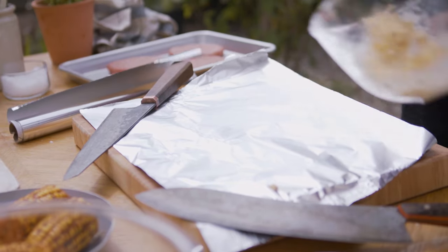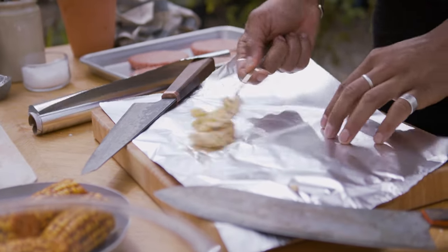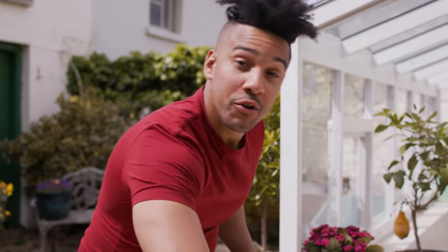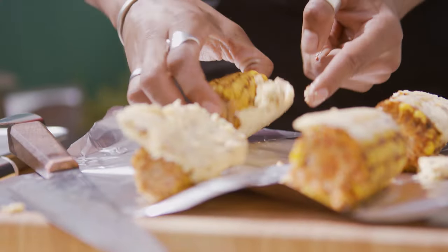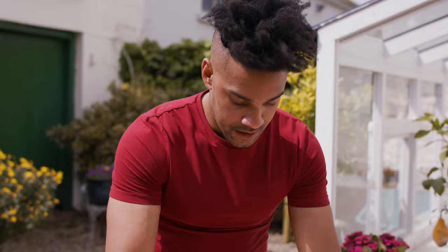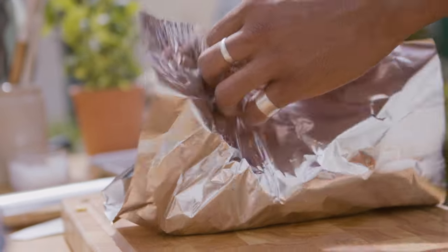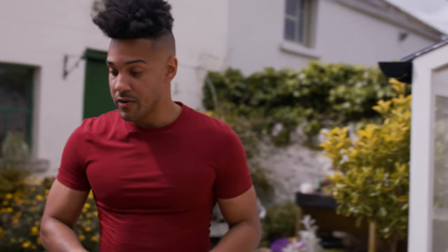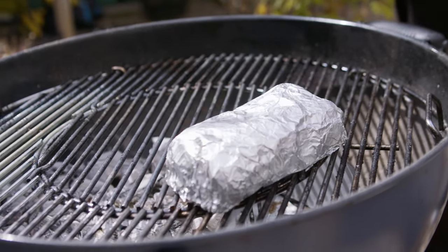Take our butter and make a little bed. Make sure your corn gets nice and smothered. Wrap that tightly so no drop of moisture suffers the fate of evaporation. This corn goes on the indirect side of our grill to roast for about 25 to 35 minutes.